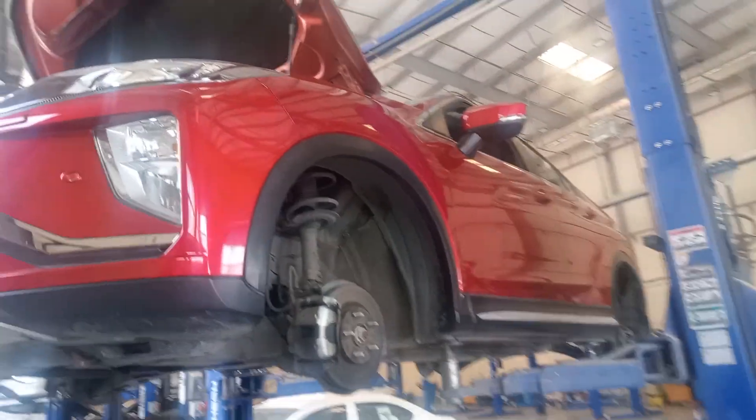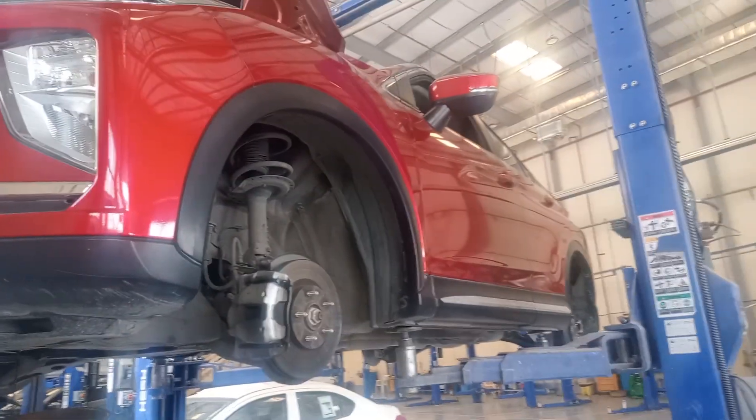Hey guys, this is Dixchanika Baktava channel. So this is a Mitsubishi Eclipse Cross. So Eclipse Cross, this is a 40,000 km service.